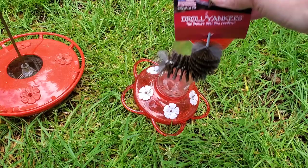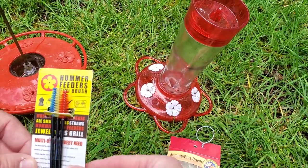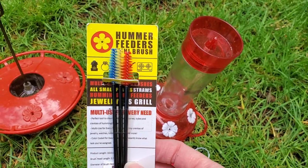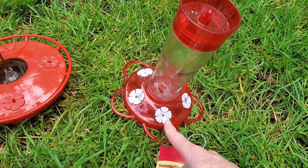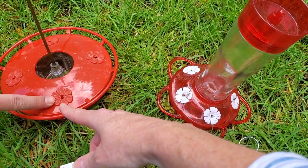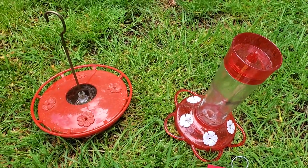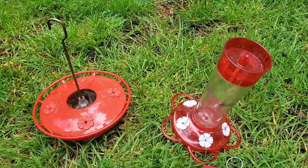Warm soapy water and just brush it out — that's the plan. And these are cool. I haven't actually tried these yet, but they're little mini brushes that are meant to get in here and all the little parts. So we're going to take a minute and wash these up and they'll be ready to rehang with new food.